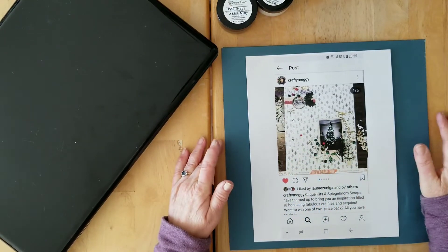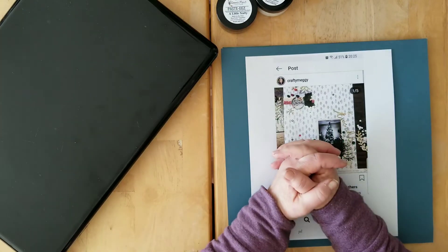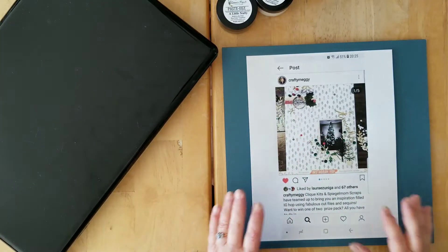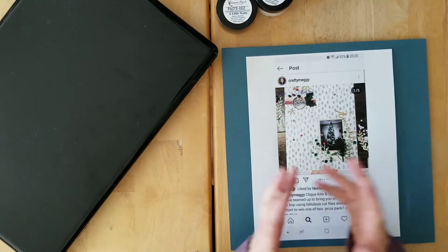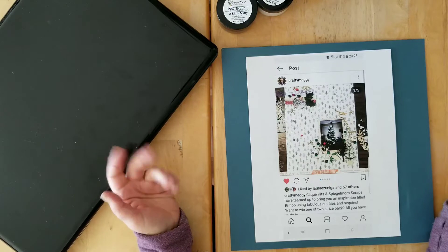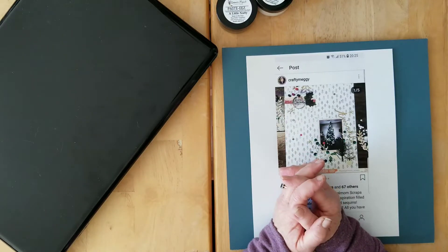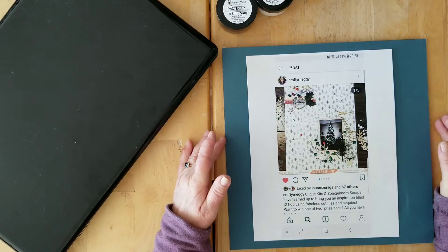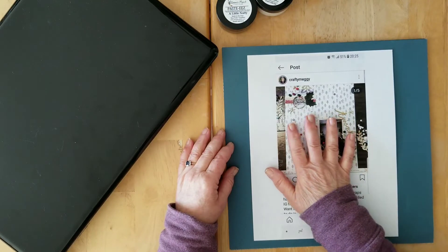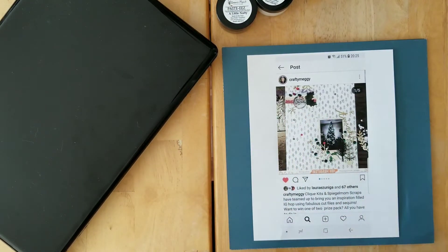I am so excited to be here today participating in this humongous awesome video hop to celebrate Megan's — Meggie's — five-year YouTube anniversary. The reason Megan chose today for the video hop and the celebration was that her very first video was posted on the 1st of March. Megan asked so many of us, and I'm very honored that she included me in this lovely list of talented scrappers participating today.